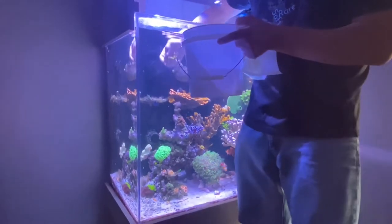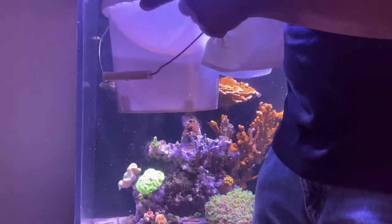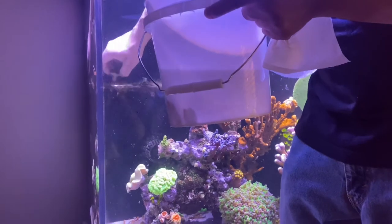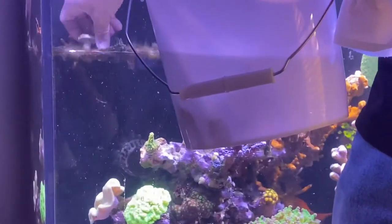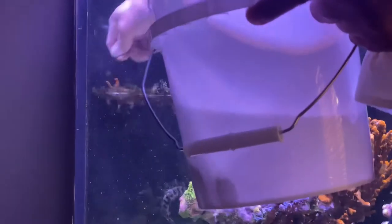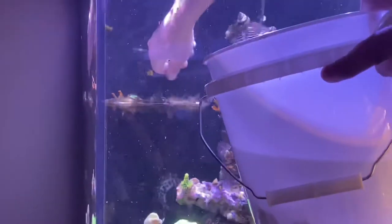There's actually a beautiful piece right here — it's a nice chalice piece. I might actually just keep that right there. Just clean up the hair algae and it'll be fine.